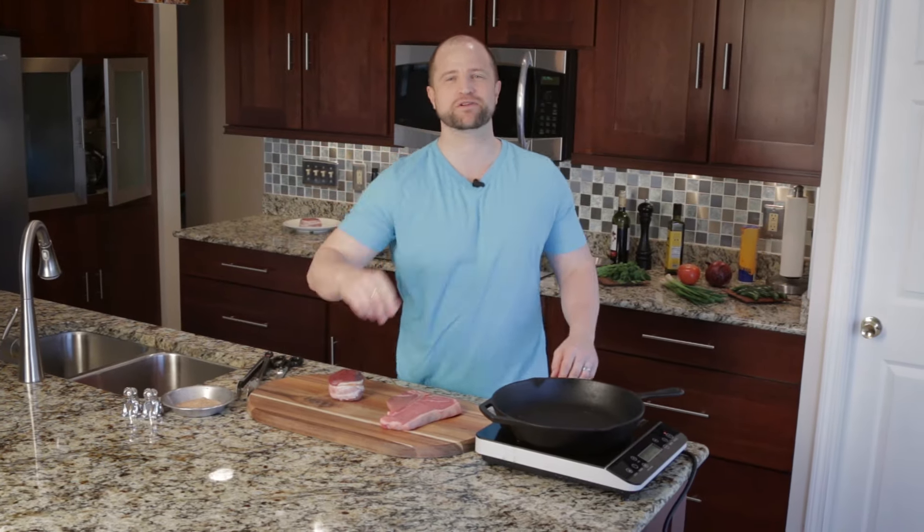I'm Joey with Red Meat Lover and today we're making filet mignon in a cast iron skillet. I'll show you how this versatile pan can be used on the stove and in the oven to make a perfectly cooked steak. Now let's get ready to sizzle.